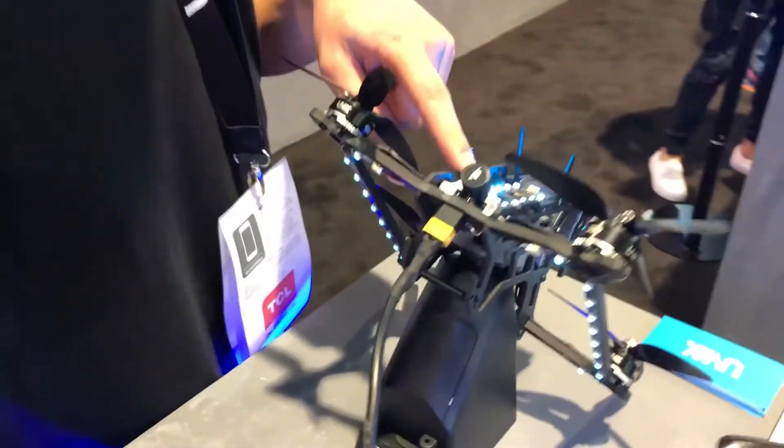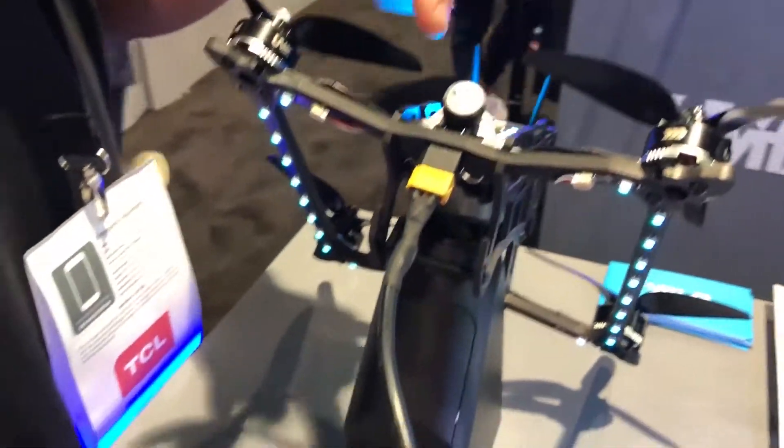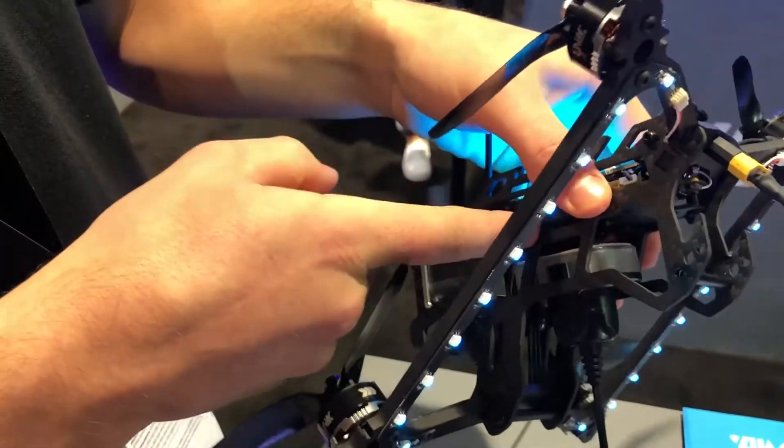On the back we have a 4-in-1 ESC that drives all four motors. These are 2206s and we've got a nice little AXI antenna from TrueRC up there. The battery actually sits in the bay in here and it keeps your CG right on the prop line.